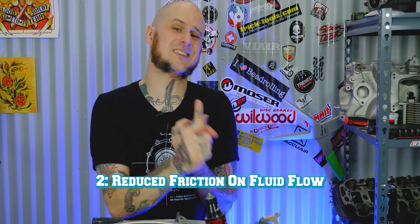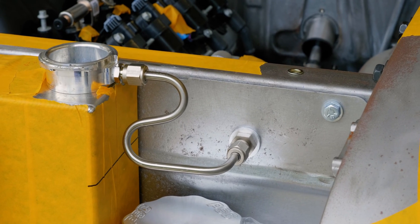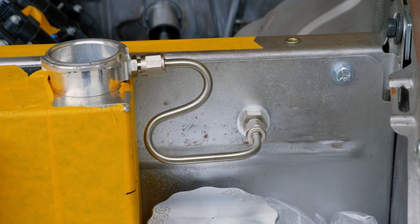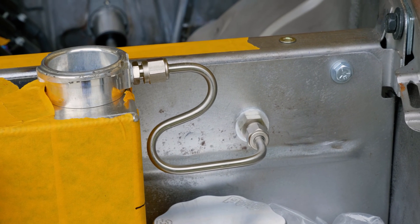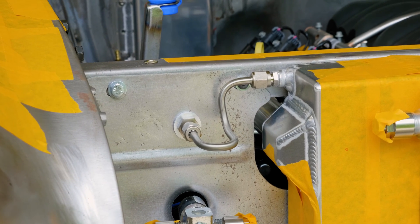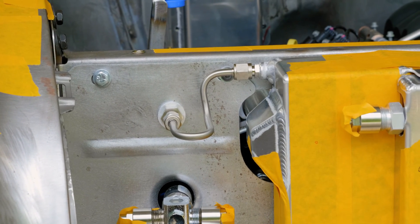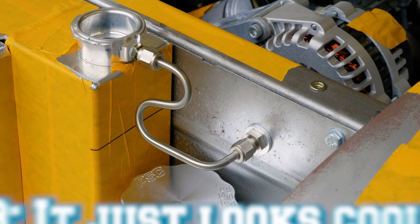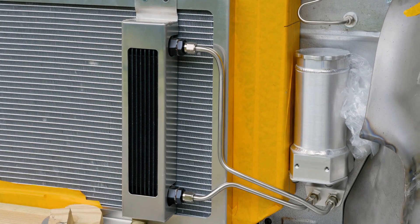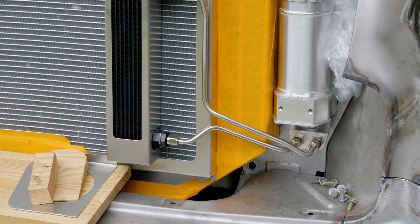Another reason to run hard line over soft is resistance. The inside of stainless braided or regular rubber fuel line is rubber — it has grip and pores, and it will grip onto whatever flows through it, whether air or fluids, building up resistance over time. If you're pushing fuel from the back of the car through an all-rubber line to the front, you've created more resistance than if you use hard line tubing, which is smooth inside. The last reason — and most important in my world — is aesthetics. A nicely bent hard line tube just looks great and really takes a vehicle to the next level.